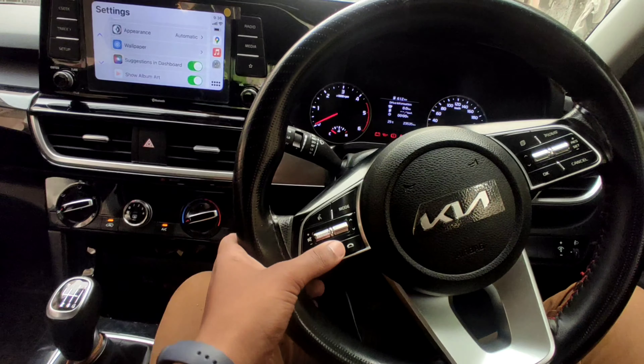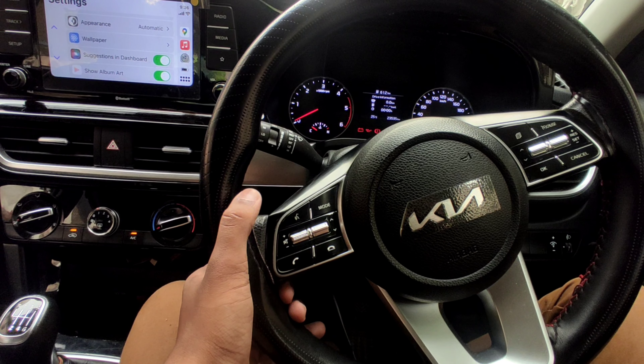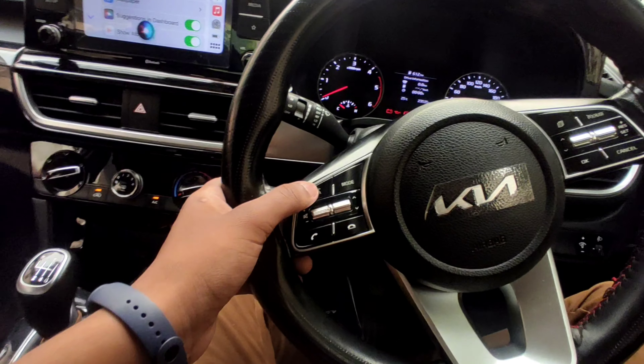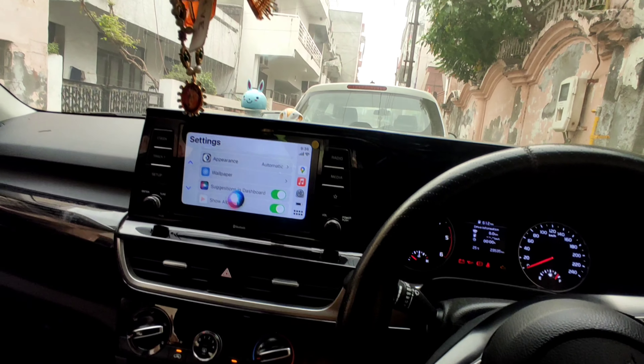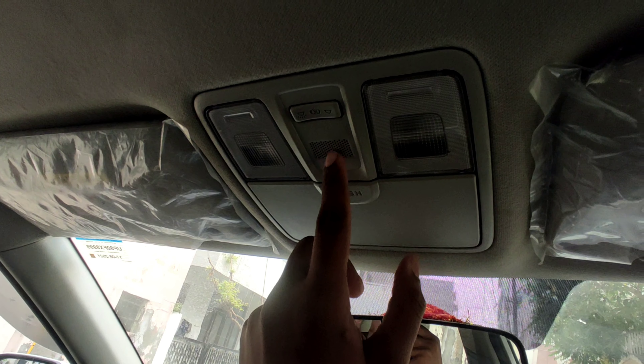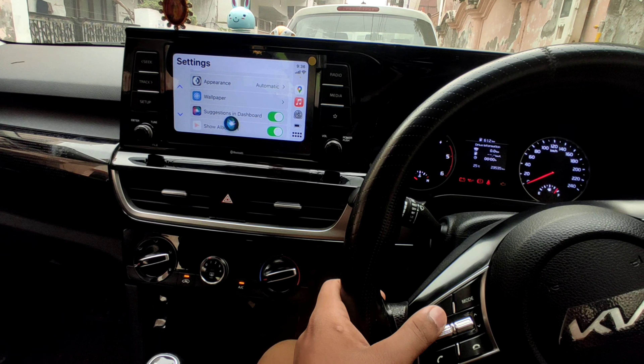Here you can see the One Touch Assist, and you can also see Siri activated. With One Touch Assist, you can use voice commands. You can also see the mic placement here — it's a very unique feature.